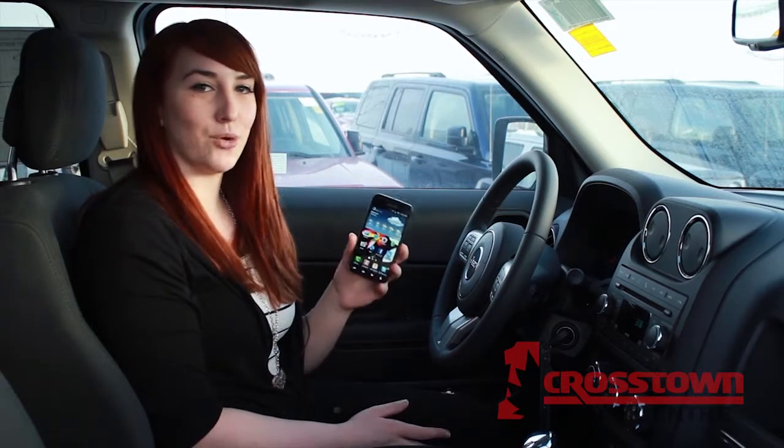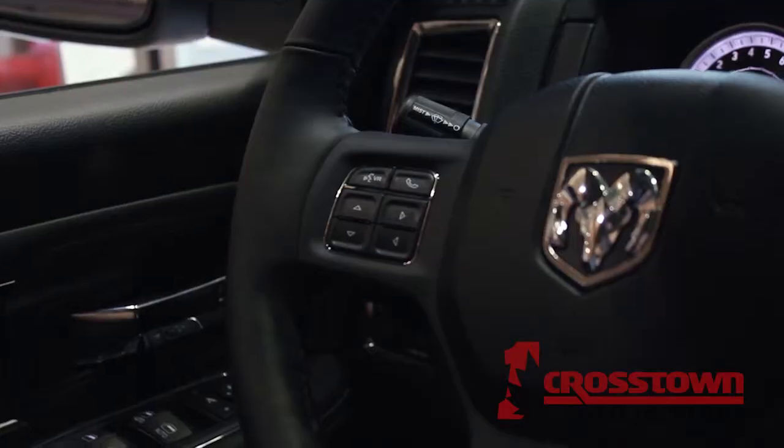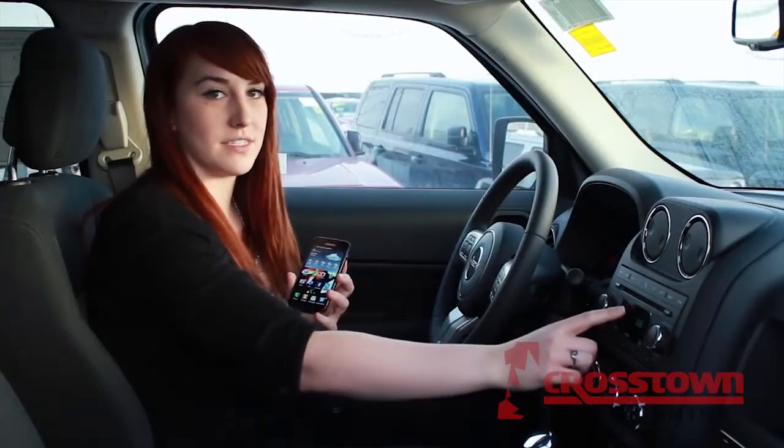Hi, Kali here, and today we're going to connect your smartphone with the 230 Uconnect media system. To connect your Android-based smartphone, you simply tap the icon located on your steering wheel or on the dash itself.